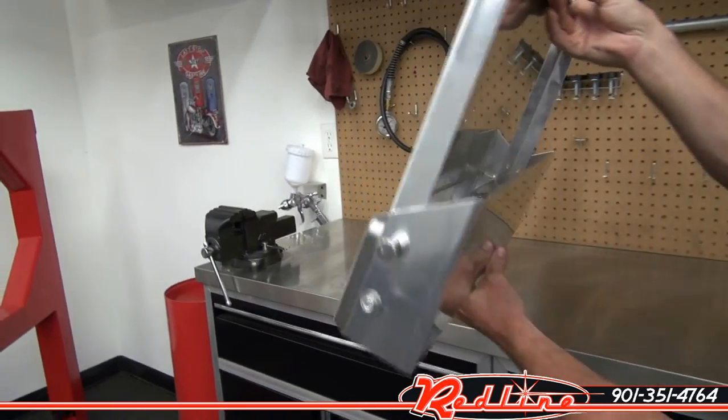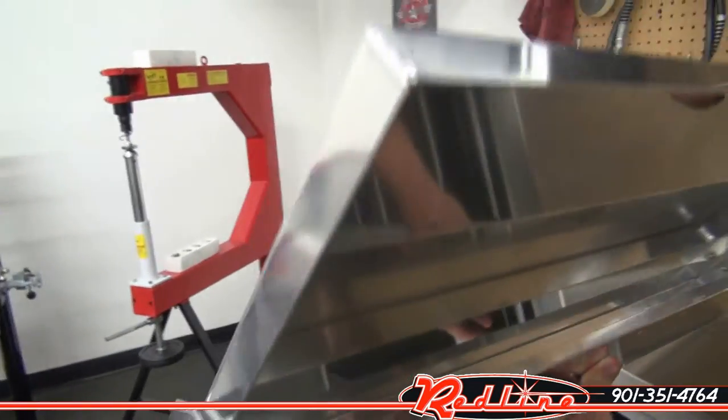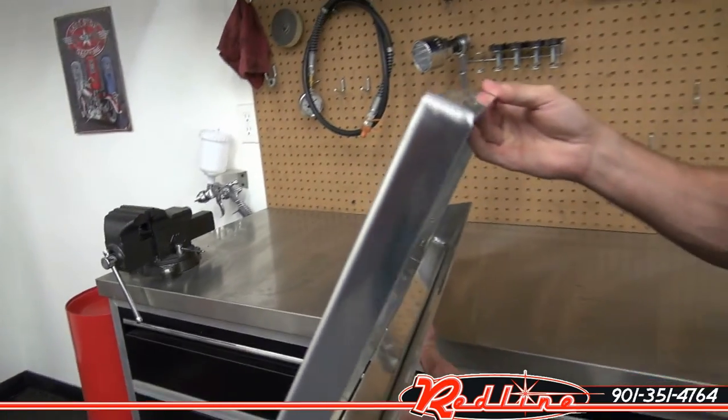Here it is. It's a nice aluminum construction. We'll have a look at the welds up on the corner here — you'll notice a nice good-looking aluminum TIG weld there.